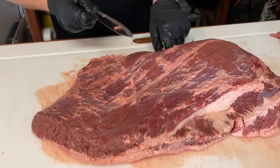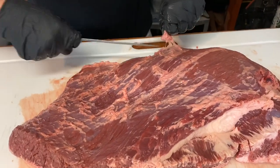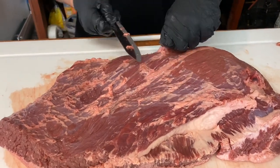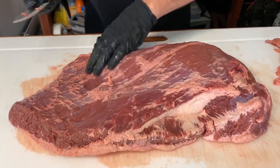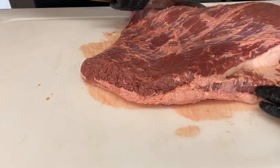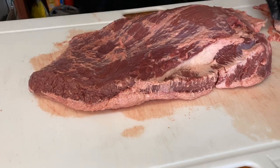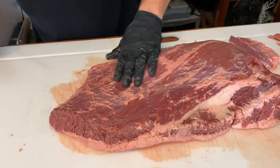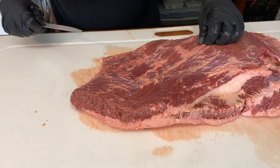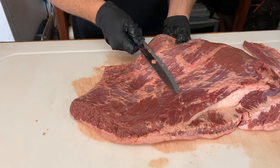Practice comes into play here — nobody trims the perfect brisket the first time. The more you do them, the better you get. You'll notice most all briskets will have kind of a grayish tinge on the edge — that's just normal, it's the dry-age or wet-age action going on inside the bag. It's perfectly fine; we usually just do a light skim cut to take it off, but if you don't it'll still be good to eat.